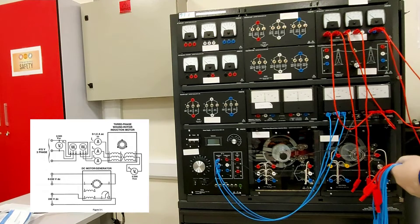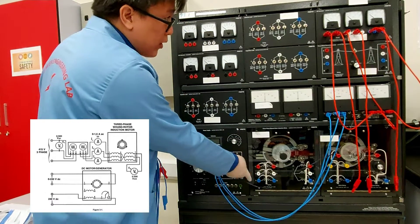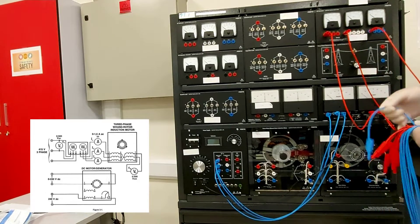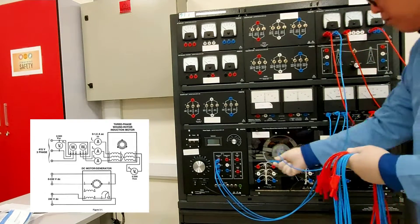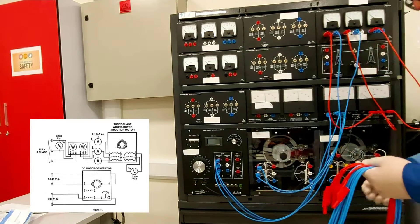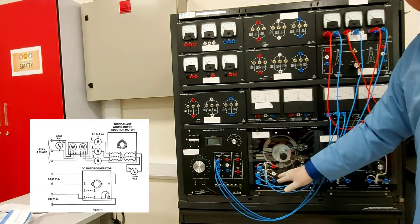These current lines will be connected to the three-phase wound rotor motor, terminals one, two, three. Terminal 1.5 will be connected to number one, and also 1.5 connected to number two. The third current meter will be connected to number three as well.